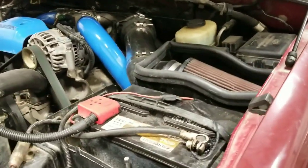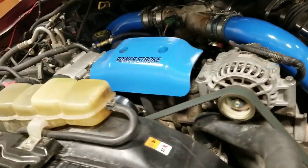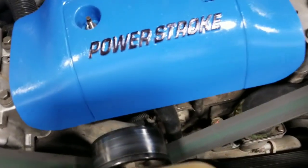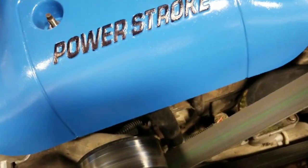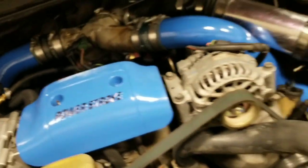Something that I've done is I painted my intercooler pipes blue and this cover here blue. I just took a Sharpie and did a Power Stroke logo with the Sharpie and it looks pretty good.